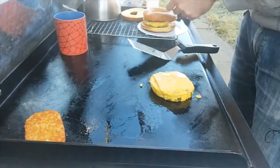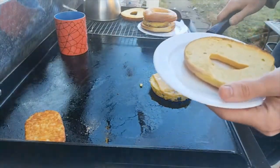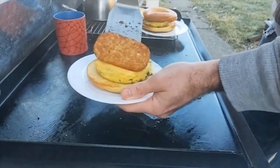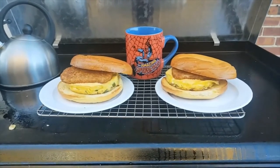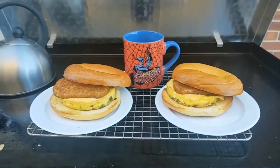One for my wife, one for me. That's it folks — sausage, pepper, onion, bagel, hash brown sandwich. Have a good one, thanks for watching everybody. Keep on griddling!